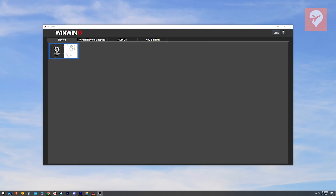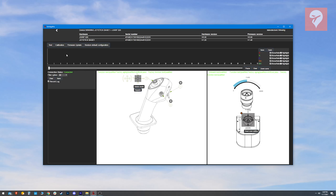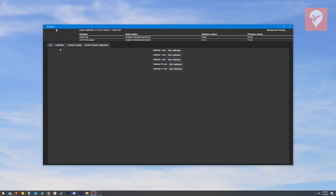One item I need to raise is that the hat switch did not work out of the box. I had to reset the calibration using WinWing's software, SimAppPro, to get the hat switch to work. I would have expected something this nice to work right out of the box.